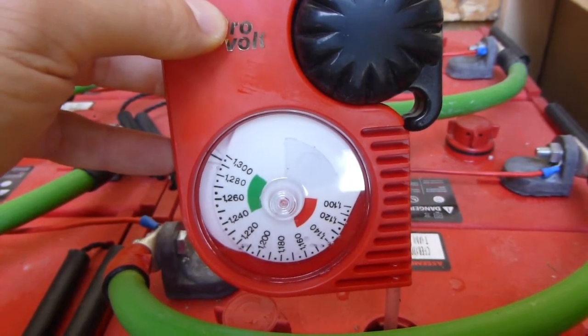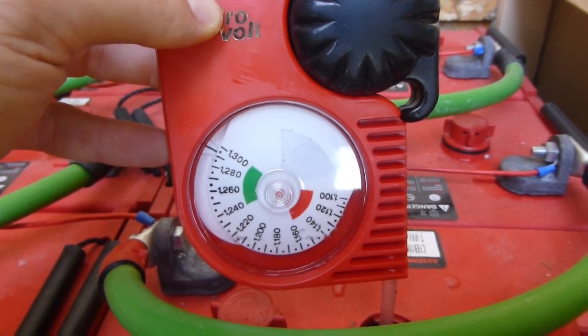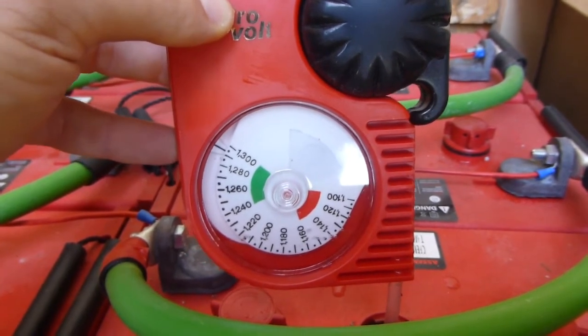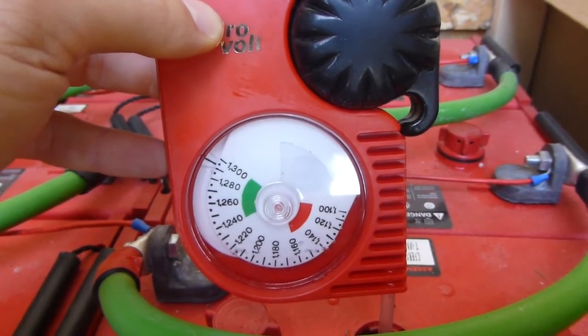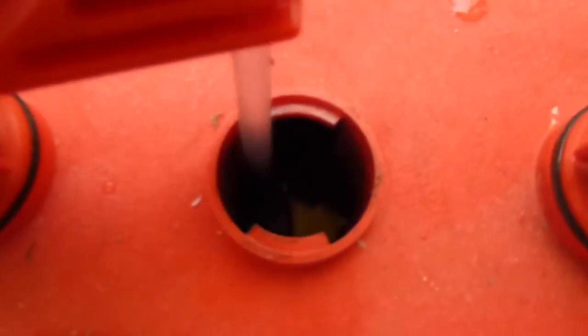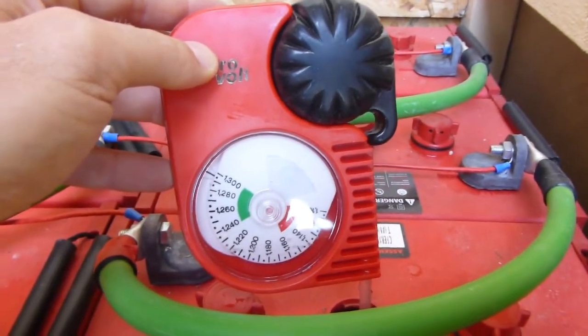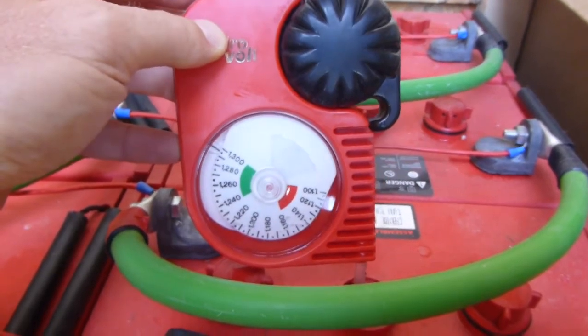I check the fluid and they don't use much — I fill them up about once a month, using maybe a couple of liters for all the batteries, maybe a bit more. So far so good, and there are no signs of sulfation building up yet, but the battery bank is young so you wouldn't expect that.